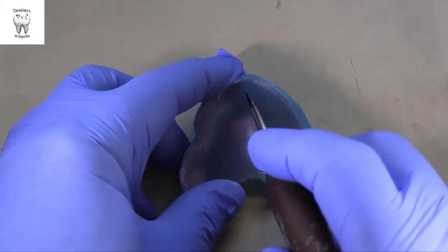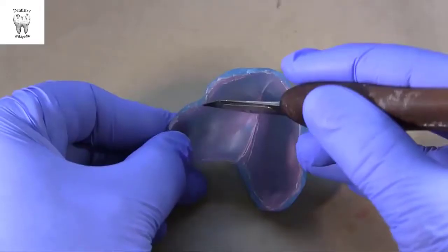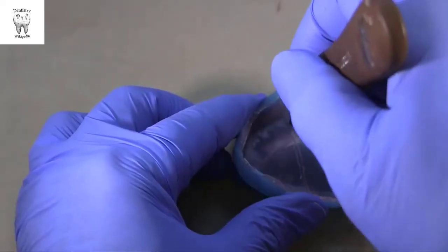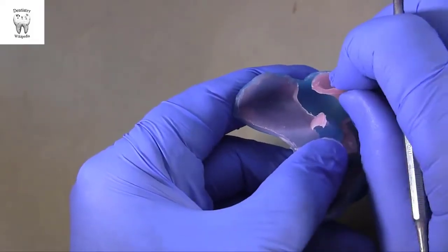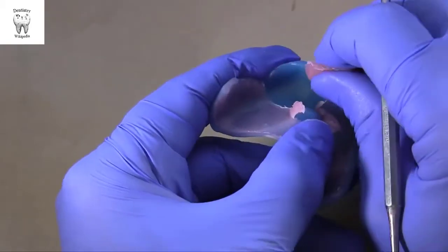Border molding for complete dentures. Custom trays are commonly fabricated with a wax spacer which can be left in place for border molding. However, removing it prior to border molding is easier and prevents damage to the border molding during removal. Ask your laboratory to remove the wax spacer before they return it, or use this technique for removing the wax spacer before your border mold.